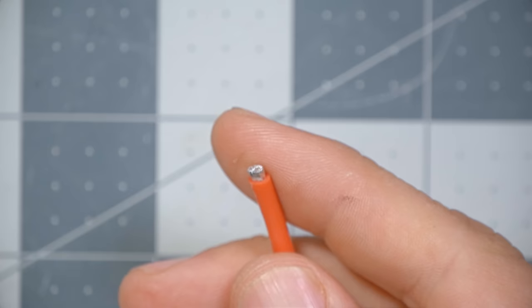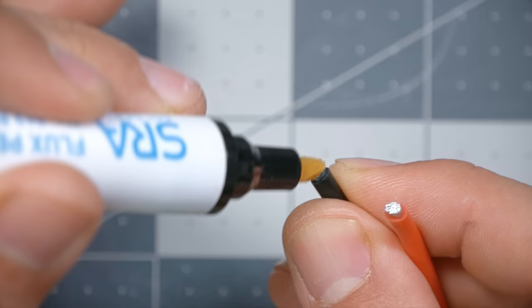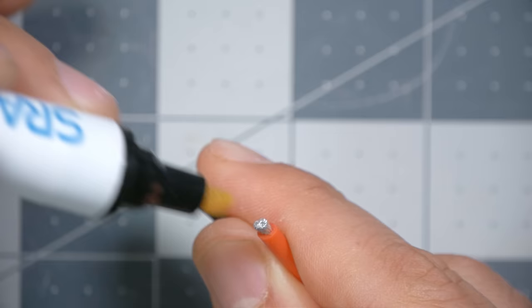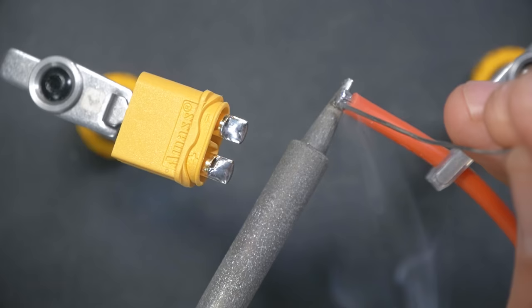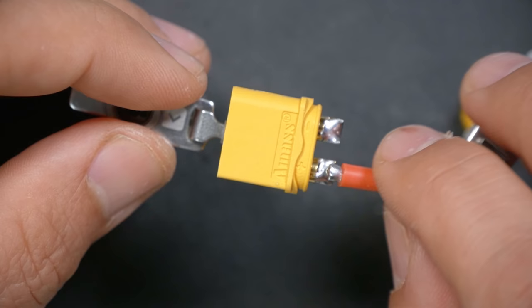Next, take the wires — they're pre-cut and pre-tinned, but get a little flux on the end of each wire. Add some fresh solder because the solder used at the factory is lead-free and lower quality than the leaded solder I'm using. Line this up and press it into place — I'll need my tweezers to complete this job. And here is the final result — we definitely do not want to see any connection between the positive and negative joints.